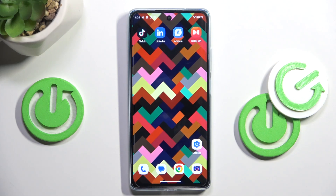Hello everyone. In front of me is the Motorola G75, and let me show you how to add a fingerprint to this device.